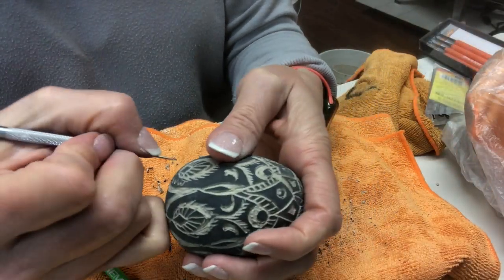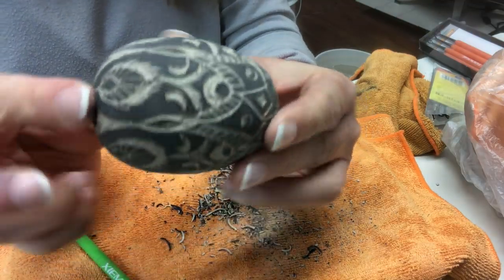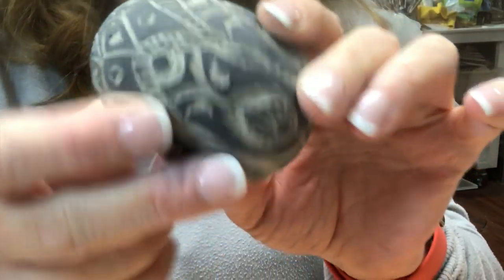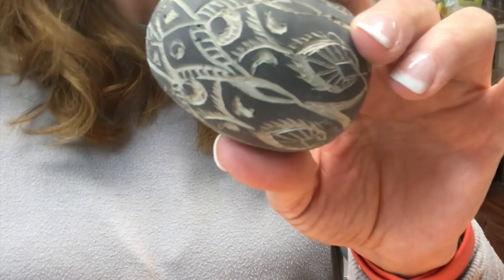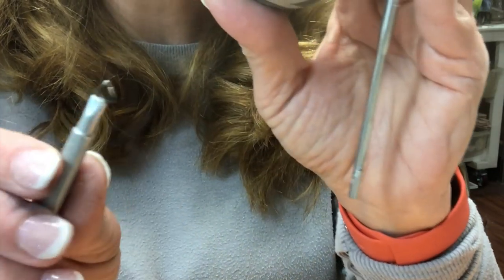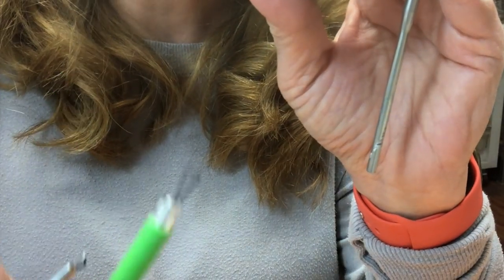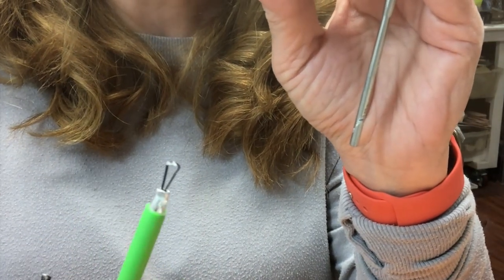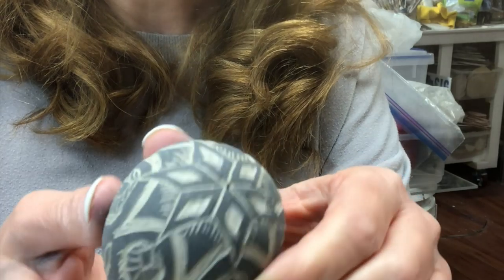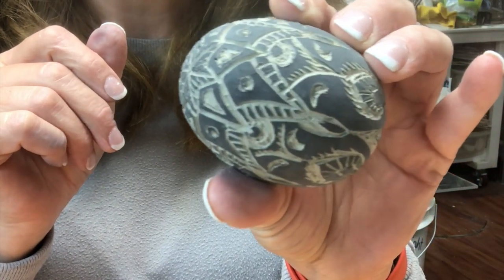I decided to go ahead and date this — that will always be a reminder to me of when I did it during the quarantine. Hopefully you enjoyed seeing how I did this. I used a variety of small tools: a needle tool, a Kemper mini ribbon tool, and the Zion tool that has a flat end — both are ribbon tools, but this Kemper one has a pointy end. Hopefully you learned something new. Stay safe, stay healthy, and keep potting if you can.